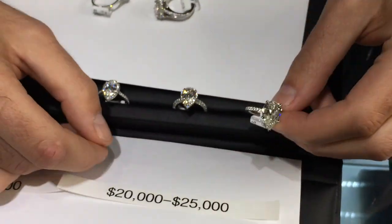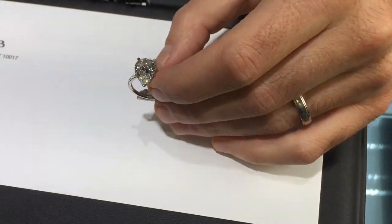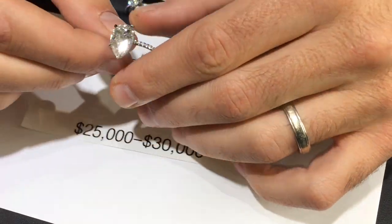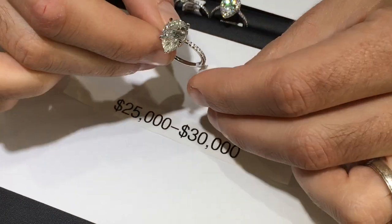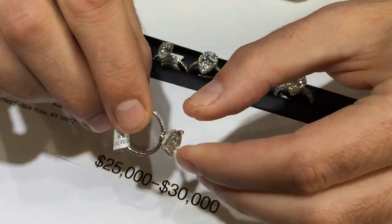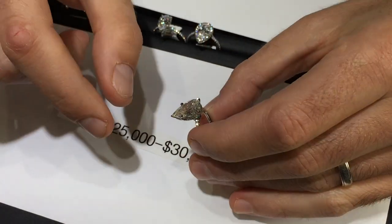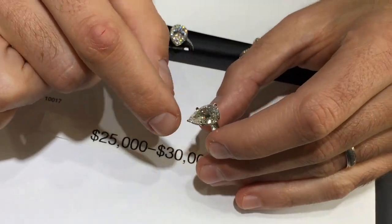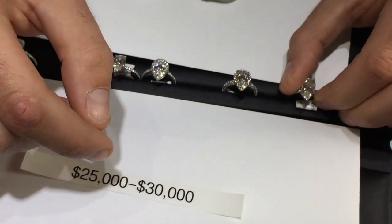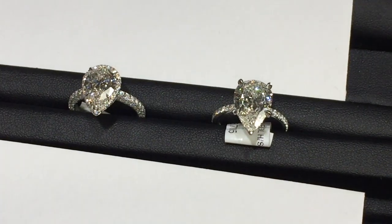Just for fun, here's a big one — almost four carats, going over $30,000. Gorgeous delicate wrap underneath, that's our signature. Nice teardrop shape — you don't want a pear shape that's too long; this has a nice full look with even sparkle throughout. That gives a good overview of pear-shaped rings, covering popular styles and price ranges.